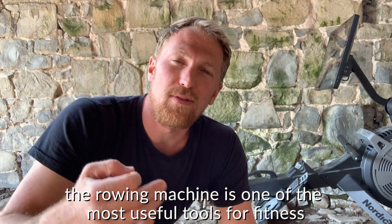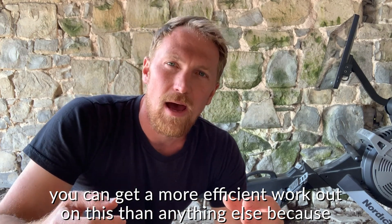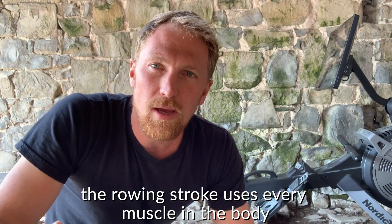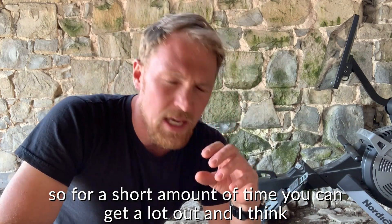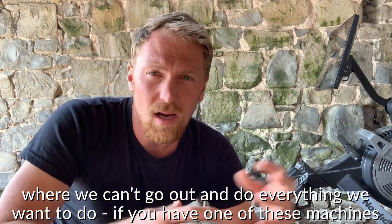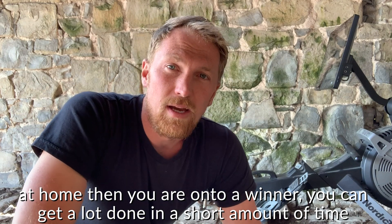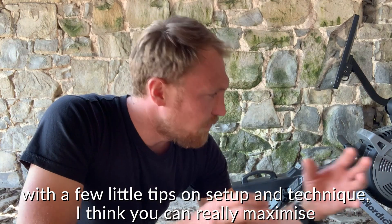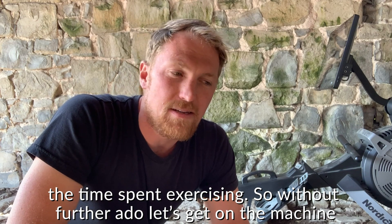The rowing machine is one of the most useful tools for all-over fitness. You can get a more efficient workout on this than anything else because the rowing stroke uses every muscle in the body. For a short amount of time you can get a lot out, and I think during this isolation period where we can't go out and do everything we want to do, if you've got one of these machines at home then you're on to a winner. You can get a lot done in a short amount of time with a few little tips on setup and technique. I think you can really maximise the time spent exercising.